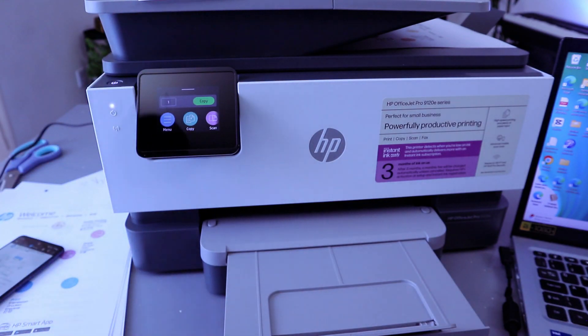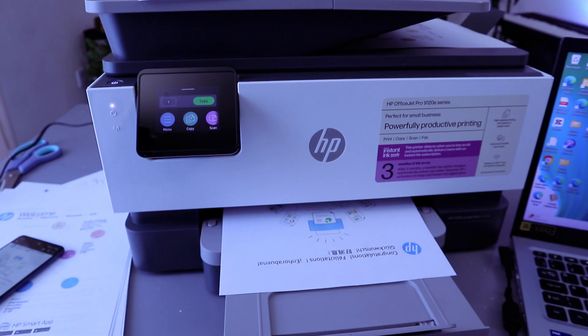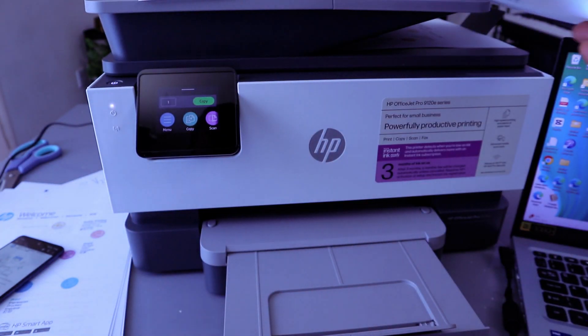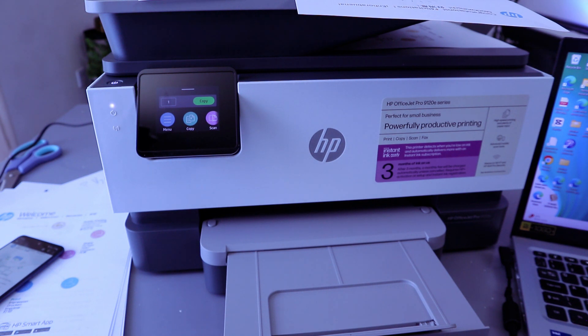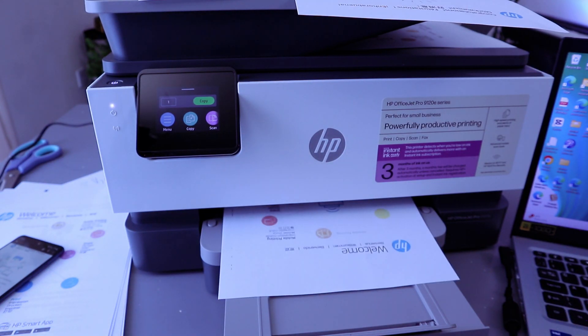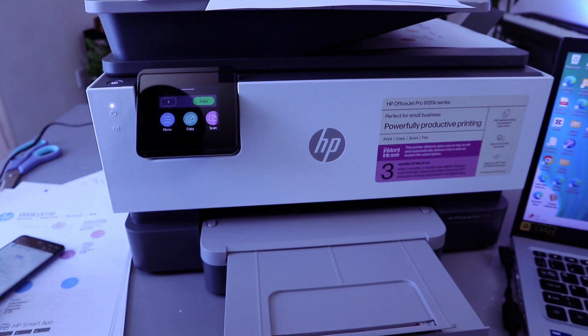The document is printed. The document is printing. There we go — this is the second one. So this is how to connect this printer via Bluetooth and print your document from your mobile device.